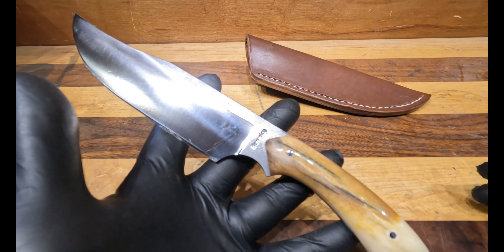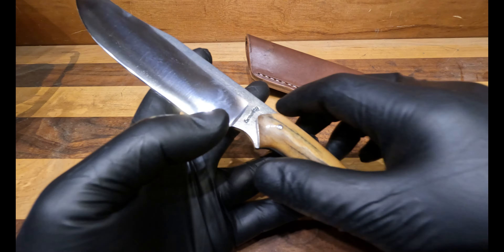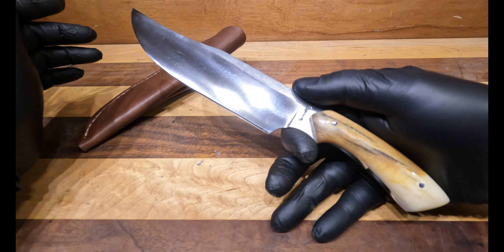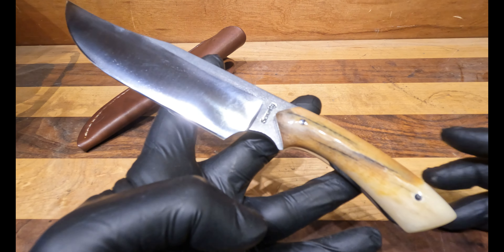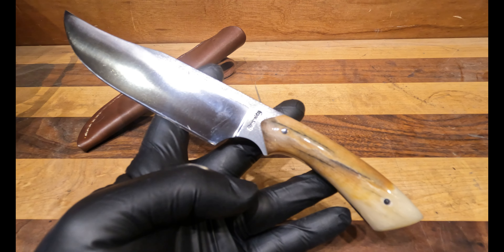An overall length of about ten and a quarter with a handle length of four and a half inches. It comes along with this leather sheath, hand-stitched by yours truly. One of my favorite things about knives is to make a neutral style handle so that it fits the majority of people's hands. It's a nice knife to have for any camping, outdoor trips, hunting, et cetera — something just to carry for you.